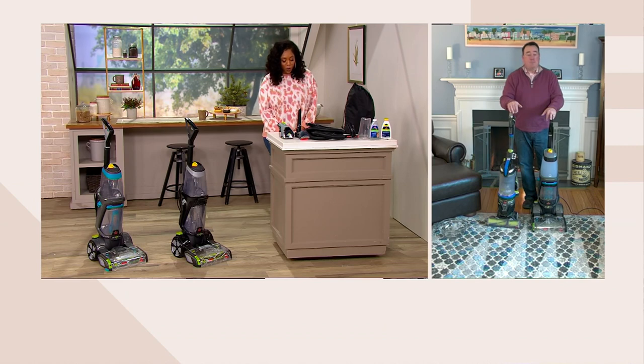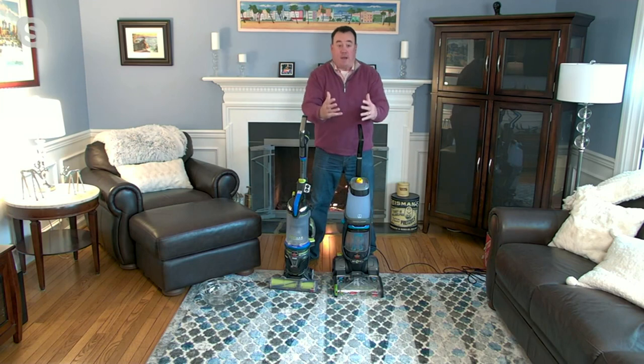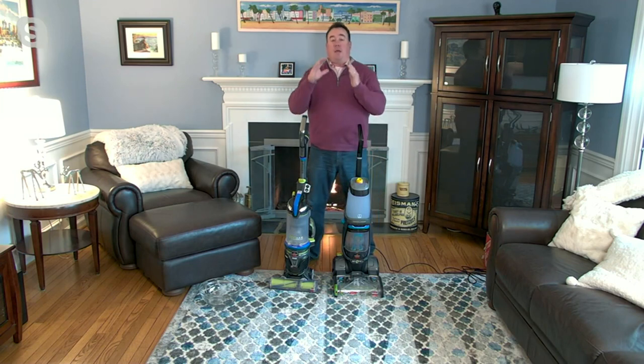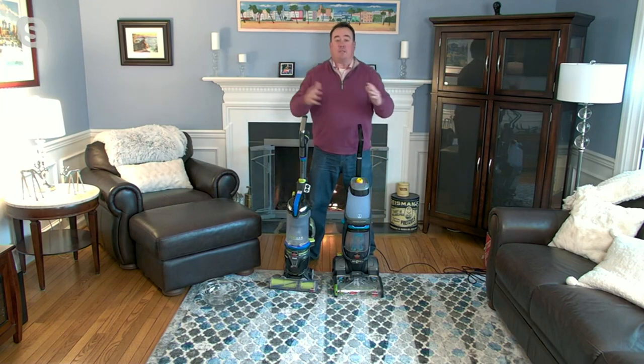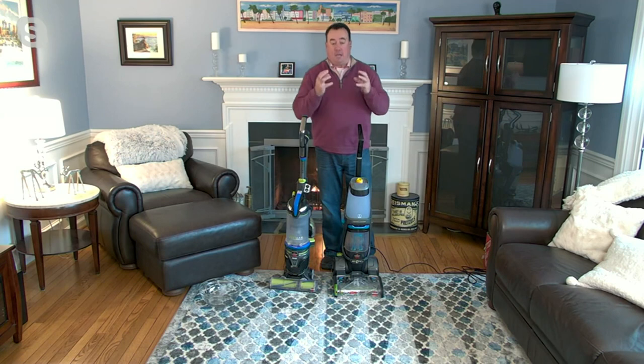Bissell is the number one brand in floor care appliances in the USA — that's from the NPD Group. They make great vacuums, but in my opinion they make the very best deep carpet cleaners out there, and there's not a close second. They are experts in the deep cleaning industry. Nobody does it like a Bissell.